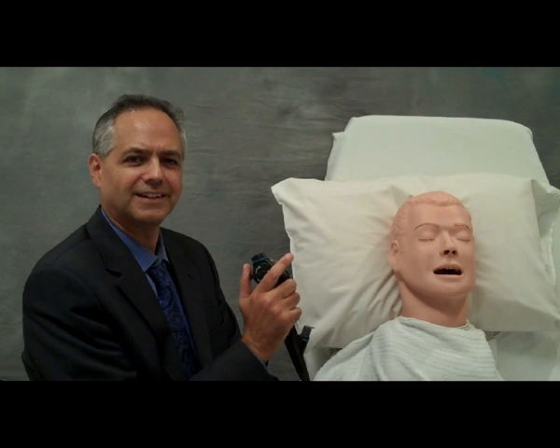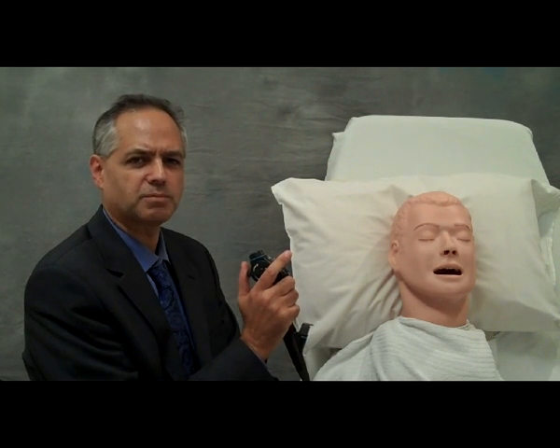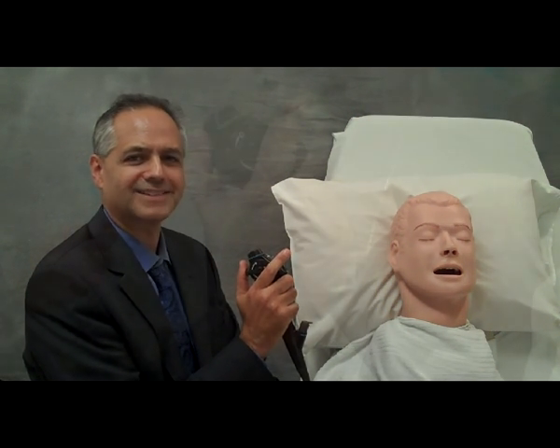My name is Henry Colt. In today's Flexible Bronchoscopy lesson, we're going to talk about transbronchial needle aspiration, endobronchial mucosal biopsies, and brushings.